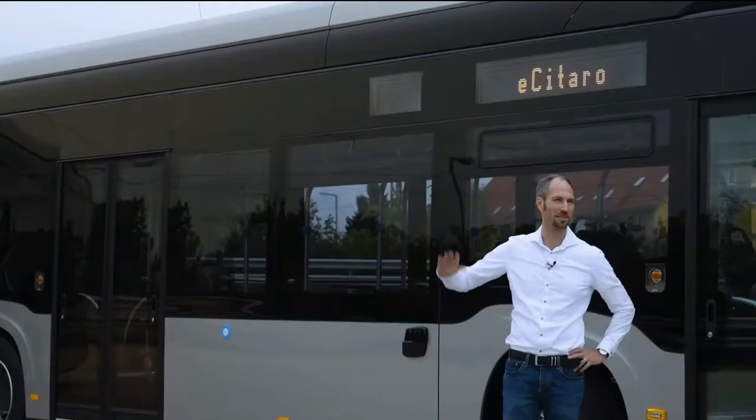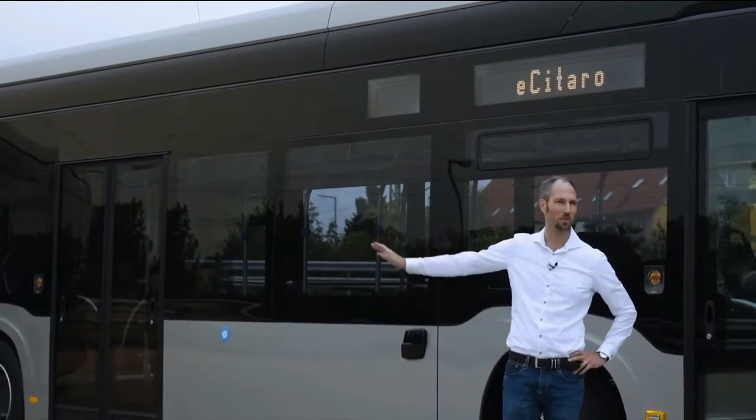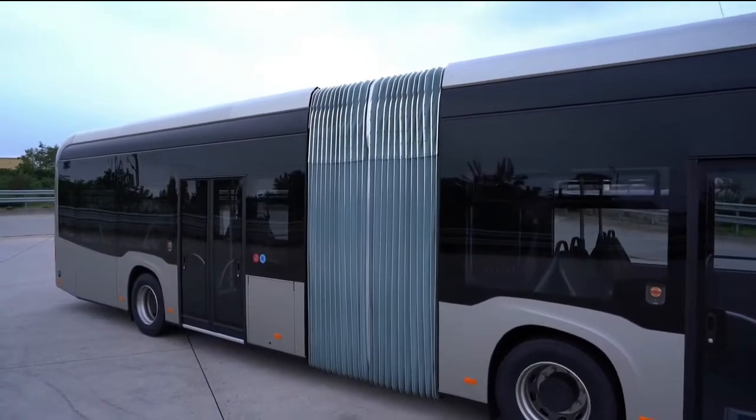Doubtless the most important component of this bus is the battery. The batteries are to be found on the roof and on the rear side of the vehicle in order to allow a good weight distribution and hence a good passenger capacity.